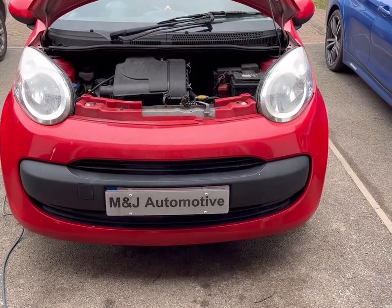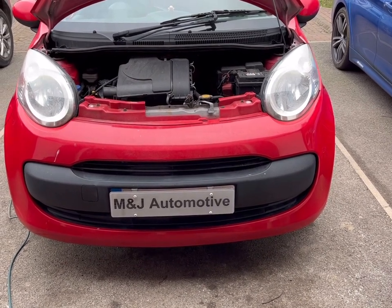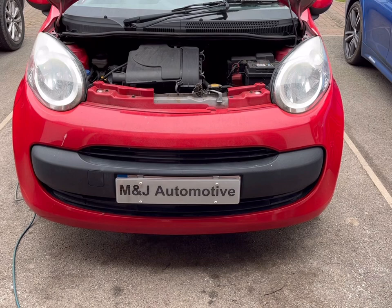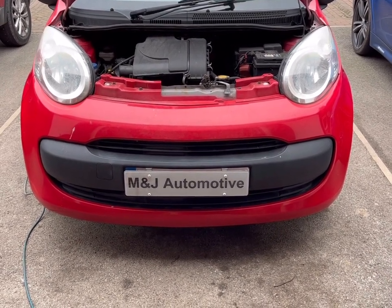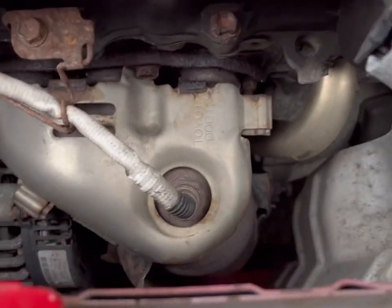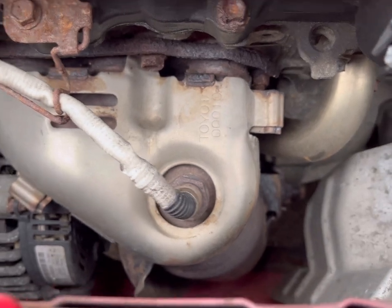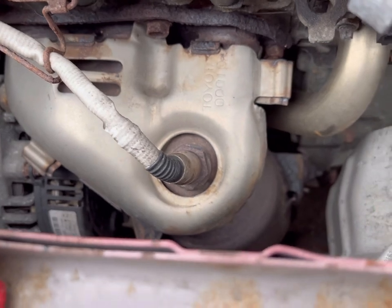Matty here from M&J Automotive. Today we've got a 2008 Citroen C with a fault on the dash for catalyst aging, so we're going to be replacing the catalytic converter. We'll do a walkthrough video on how to actually replace it. As you can see, there is the catalytic converter — Toyota part number on top, because this is essentially a Toyota underneath.